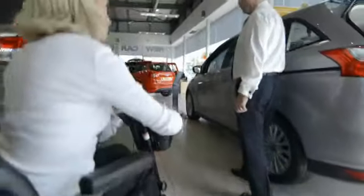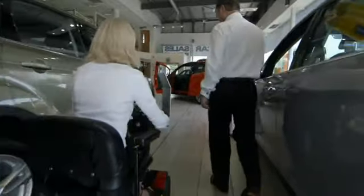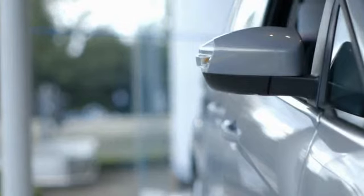So it's a good idea to make sure that you choose the vehicle and the adaptations at the time, because once you've taken delivery of the vehicle, throughout the contract period they can still be added, but there could be costs involved.